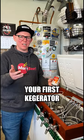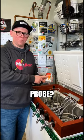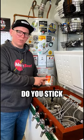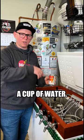What's up guys? If you're building your first kegerator or keezer, you might be wondering where do I put the temperature probe? You've got your temperature controller, but where do you stick the probe? Some people say you can just leave it dangling, or you should put it in a cup of water.